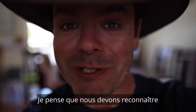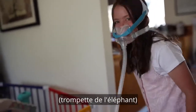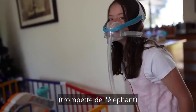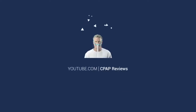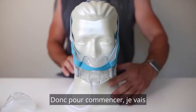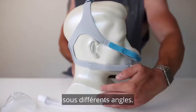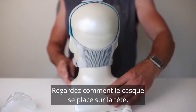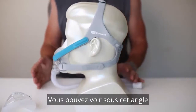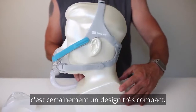Ladies and gentlemen, I think we need to acknowledge the elephant in the room. To start, I'm just going to give you a little 360 of the Evora Full, just so you can have a look at it from different angles — see how the headgear sits on the head, around to the side. You can see from this angle it doesn't sit too far out from your face. It's certainly a very compact design.